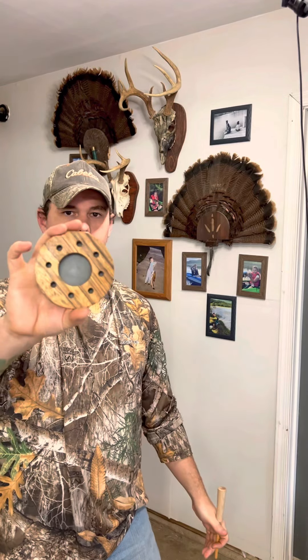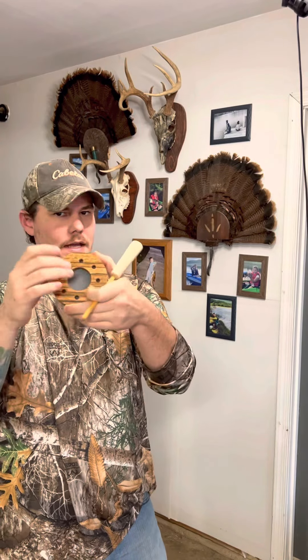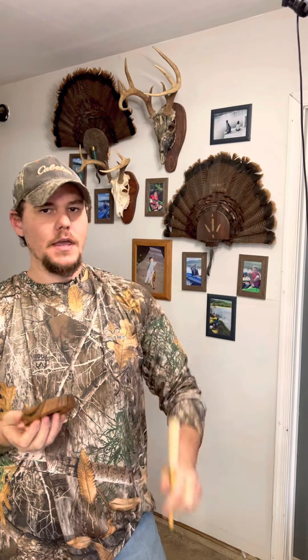This is made out of zebra wood — one of my favorites. Double-sided: slate on this side, glass on that side. With these strikers, you can't go wrong with that.